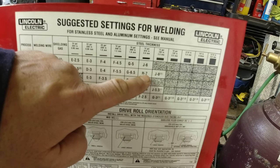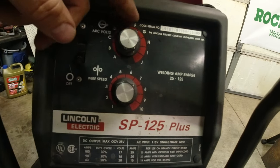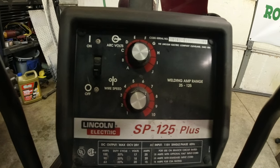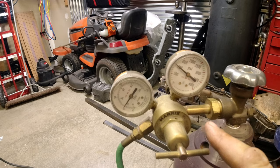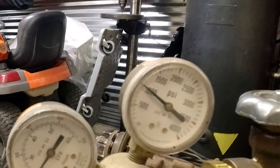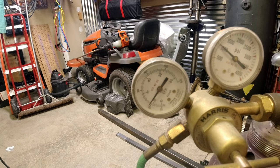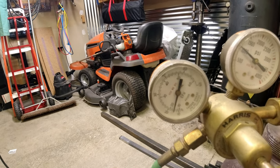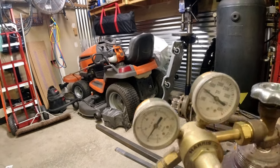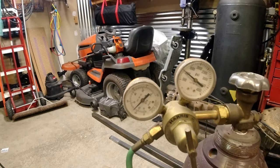I'm going to go to the cooler side of it, which is H7. We'll set the machine on H7 and if I need to I can always make it hotter or increase the wire speed. The regulator on your bottle tells you how much gas is in the bottle in PSI and how many CFH of gas you're using. Turn on the machine, hit the trigger — you can see how much gas it's using. We're running right about 15, going to bump it up to about 20 CFH.